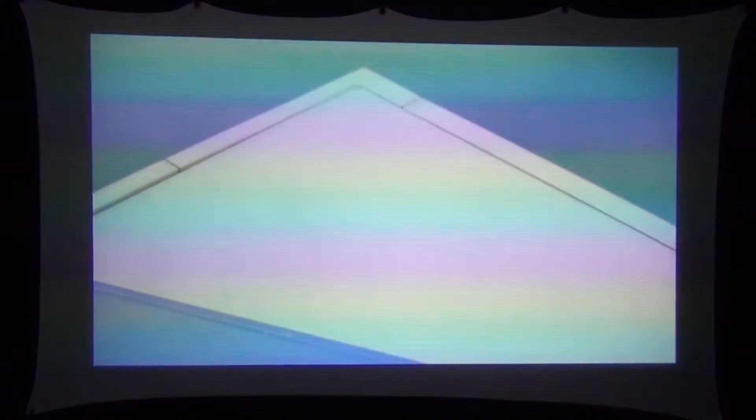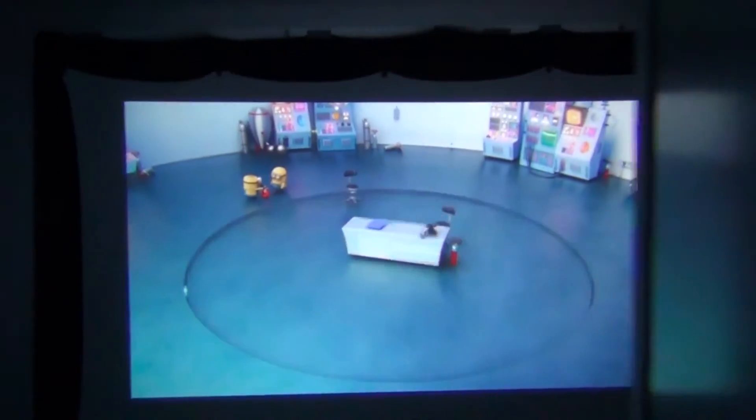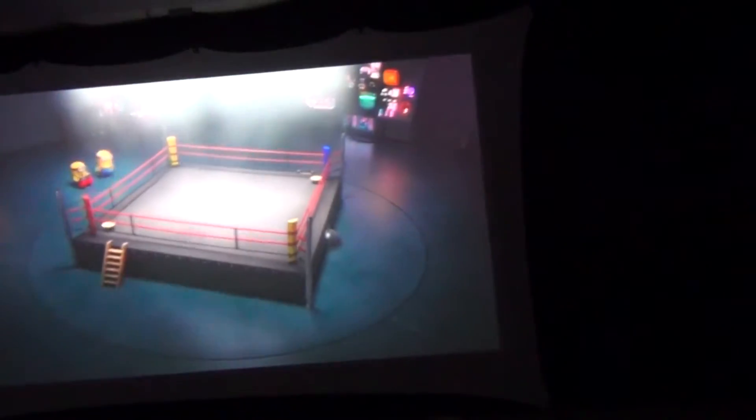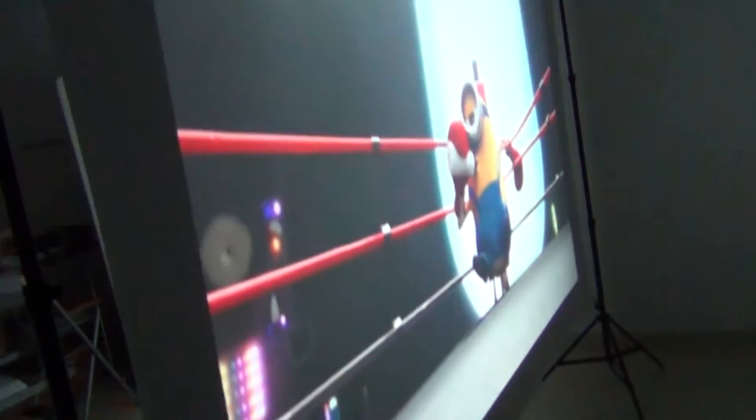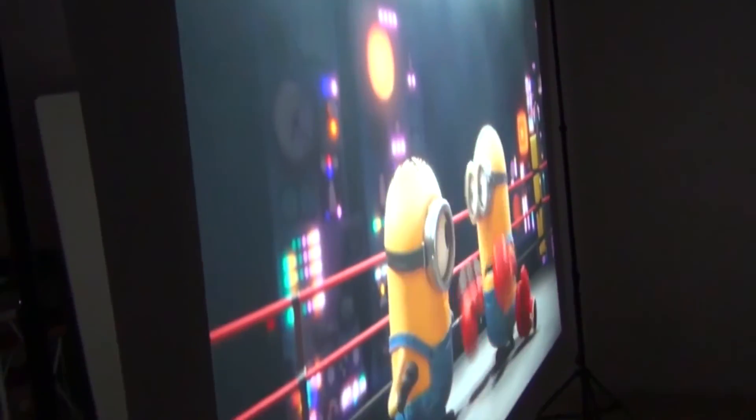The spandex projector screen produces a really good image, but that's only half the story. If we pick up our camera and walk around behind the screen, you can see that the spandex projector screen can also act as a backlight screen — that's like getting two screens in one. No other type of projector screen can do this. One of the biggest advantages of rear projection is that you can walk in front of the screen without blocking the projected image, which is great for outdoor movies with kids.